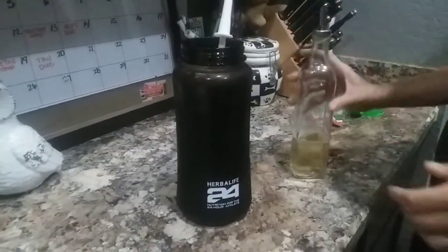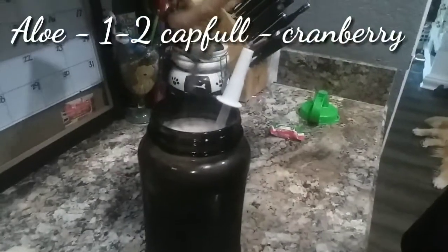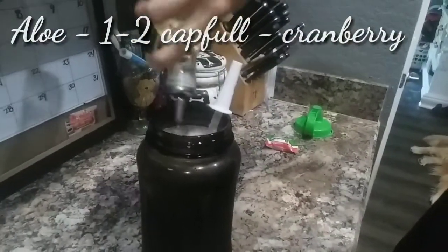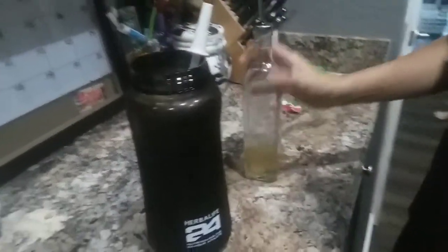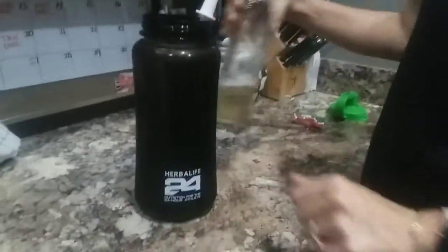We add in the aloe. It says one to two cap bowls — I do one to two little circles around. The aloe will soothe your stomach and support your digestive health. It relieves some indigestion. It also makes this a little sweeter, so the more you add, the sweeter it will be.